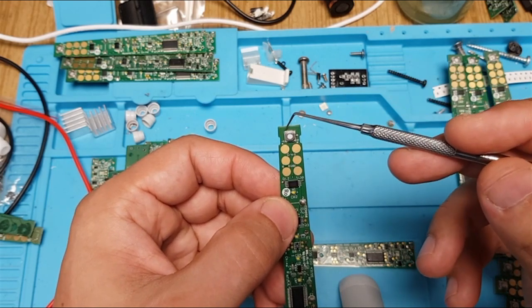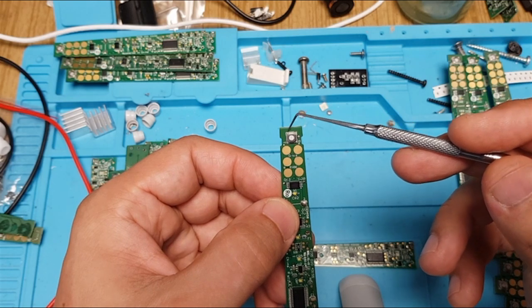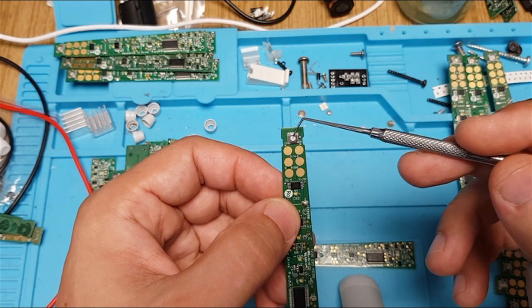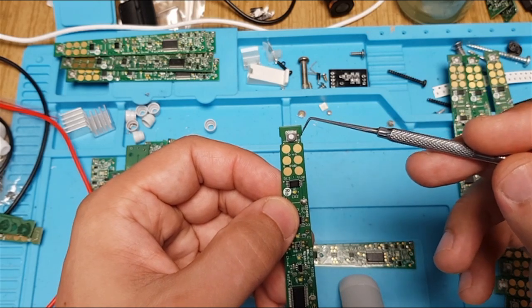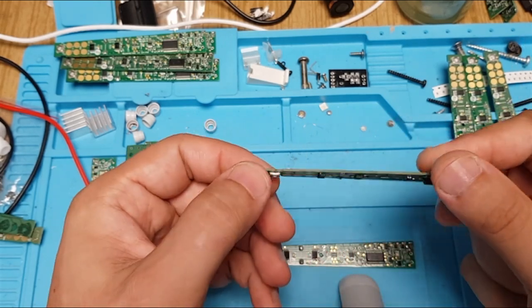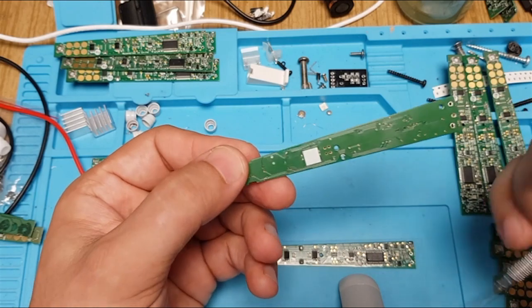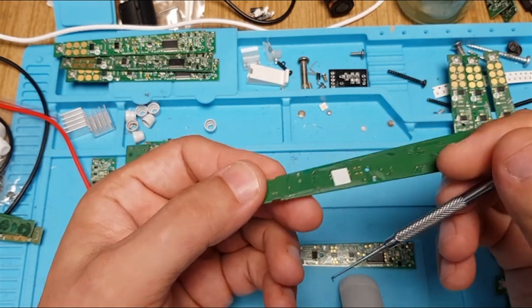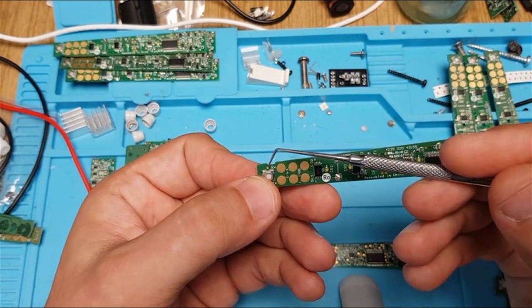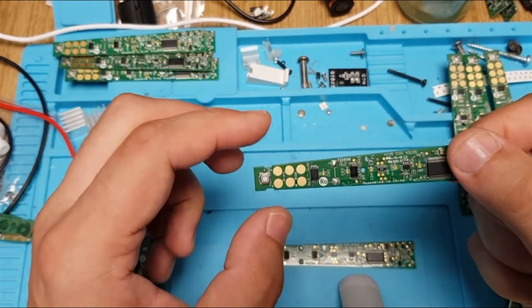If the button is okay, you check these two terminals with the continuity tester and press the button. If you have continuity, the button is okay, but you may have a broken PCB trace that you can repair by soldering a wire from here to this test point, as shown in the previous video.